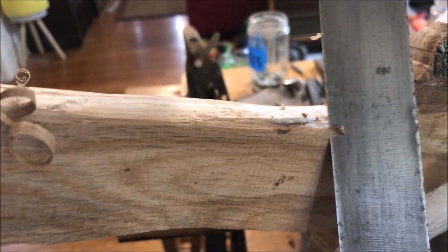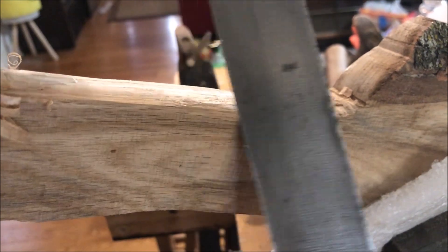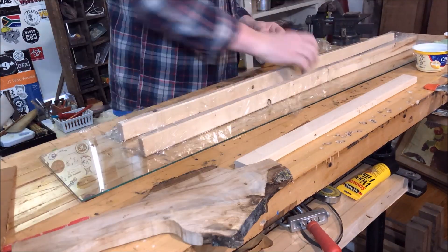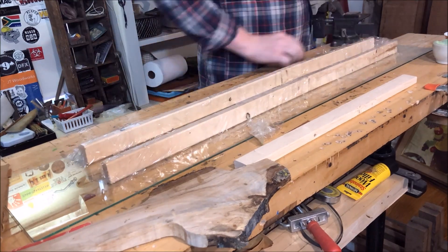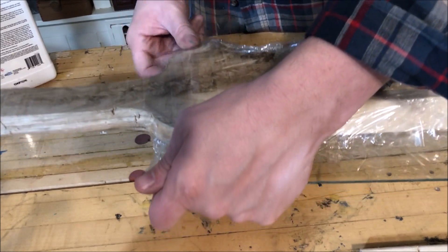I swear I could fill a whole channel with this and I'd be a millionaire. Now, the thing you're going to realize about this mold that I make is that it's really, really crappy. I used packing tape because I knew the epoxy wouldn't stick to the shiny side of it.